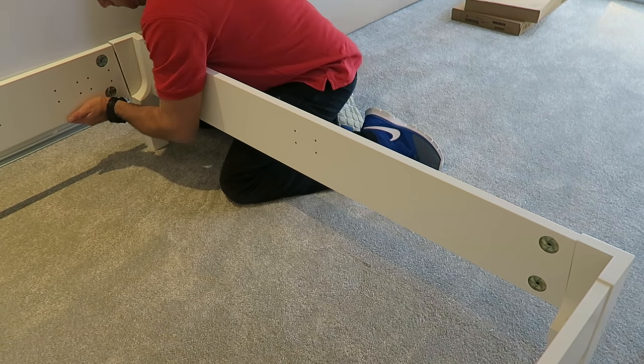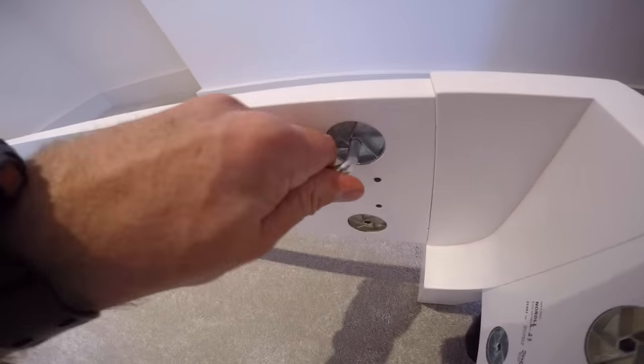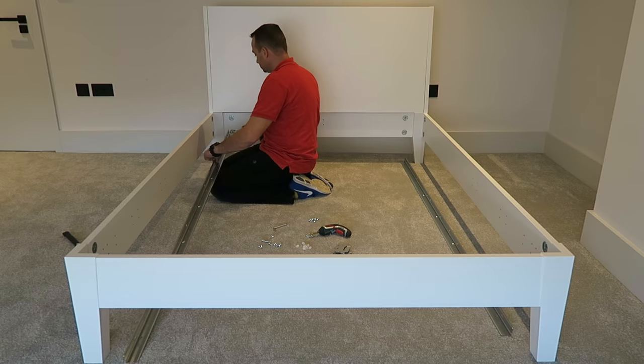I get so many questions about these locks — people are struggling with them. Not sure if it's the instructions IKEA provides, but if you're watching this video you'll be fine.